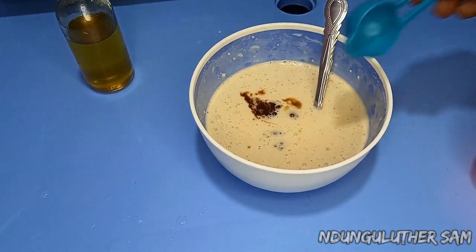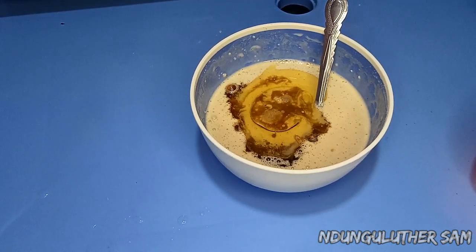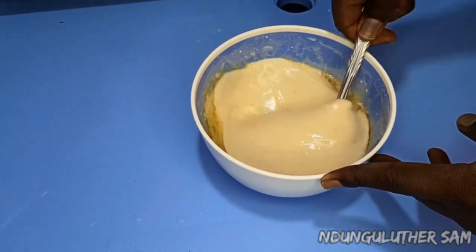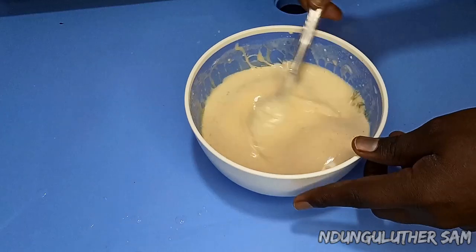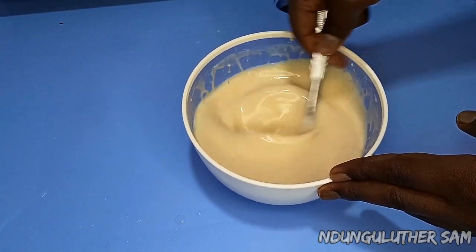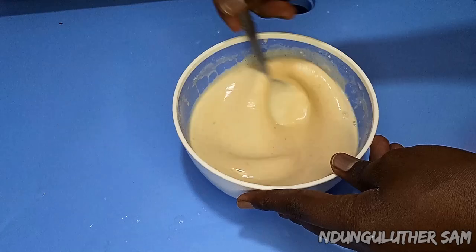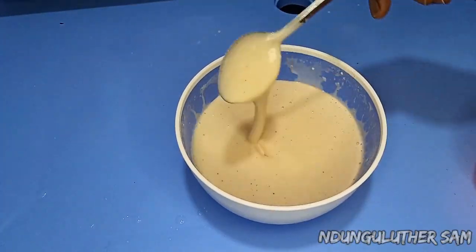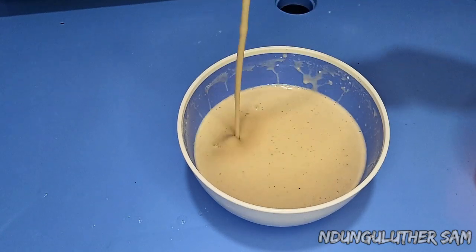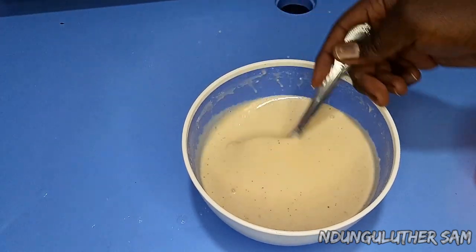I'll add about half a tablespoon of vanilla essence, and I'm also going to add in about two tablespoons of cooking oil. We are not going to use any more oil in the cooking. Then I'm going to mix this till everything is well combined and we have a very thin consistency. We are done and this is very thin as you can see. It's a little bit thicker than water and it's also very fragrant — you can smell the vanilla and the cinnamon. So let's proceed to cook.